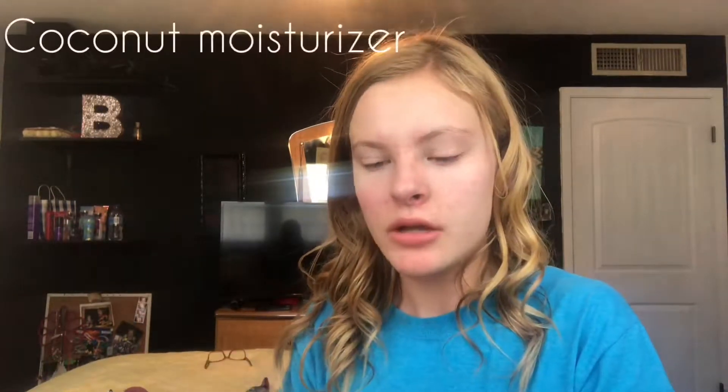So when you're done, here is the soap. Just wipe it off, just like this, so your face is not oily or anything. Then after that I use some moisturizer on my face so it will not be dry. This is a hydrating coconut moisturizer that I think I got from Target. Just put that all on my face.